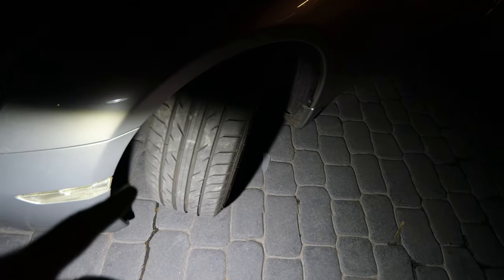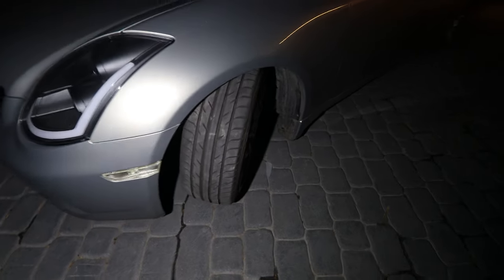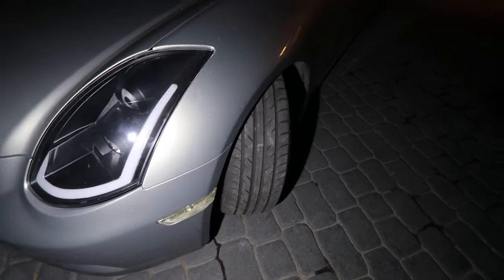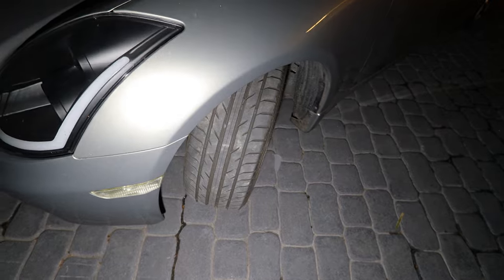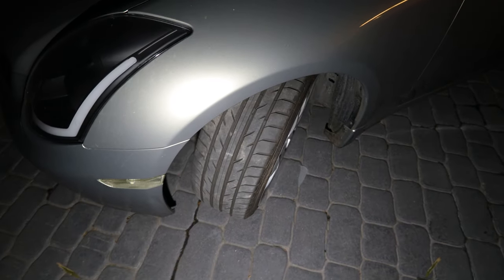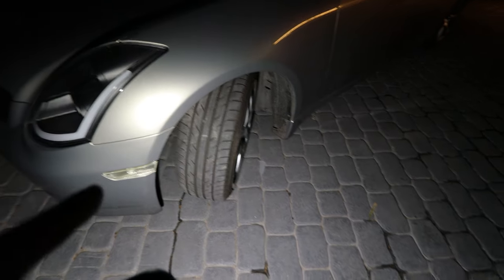You can actually see a visible gap now where the spacer is — you usually don't see a gap there, so that's a pretty significant difference. This should help a good amount. Honestly, for 10 bucks, it's not a bad way to get more angle. I don't think there's any cheaper way to get the same amount of steering angle for the price.